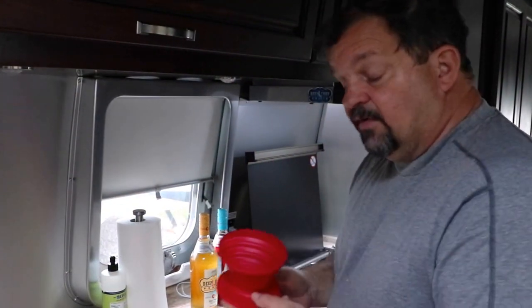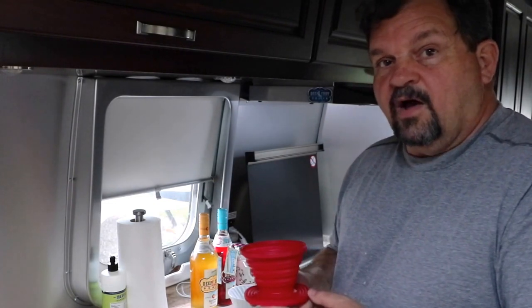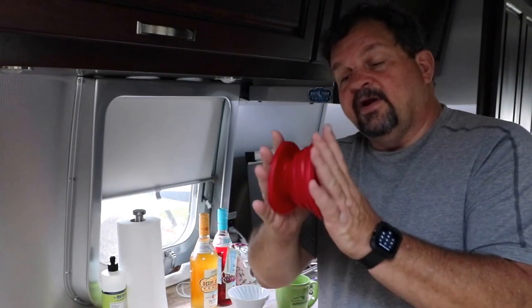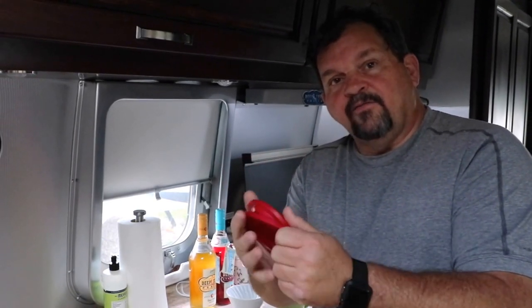We received this new coffee filter holder for pour over coffee that we ordered from Amazon the other day. Pretty nice — it collapses, so it won't break when the RV is moving.